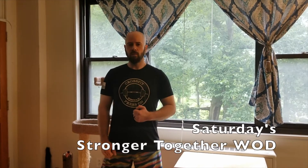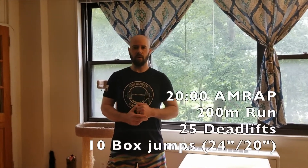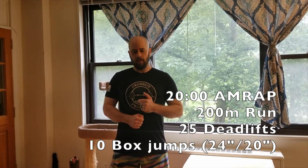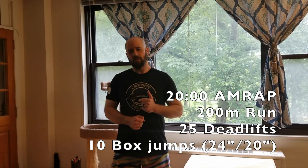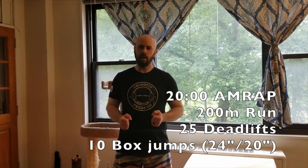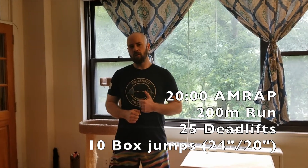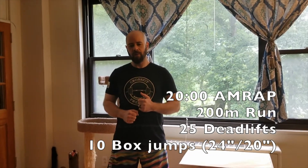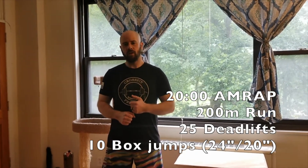CrossFit Press On. Welcome to another Saturday Stronger Together workout. Today's WOD is a 20 minute AMRAP of 200 meter run, 25 deadlifts at 135 pounds for men and 95 pounds for ladies — if you have a barbell, or 50 pound dumbbells for men and 35 pound dumbbells for ladies if you don't have a barbell — and 10 box jumps at 24 inches for men and 20 inches for ladies.